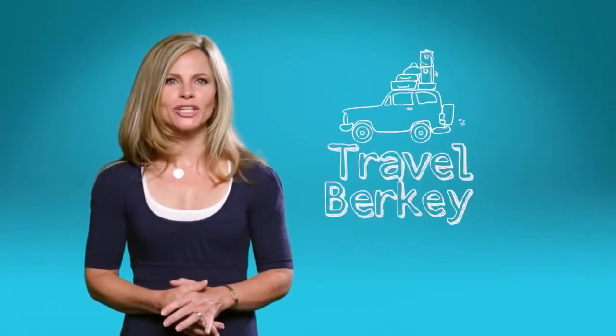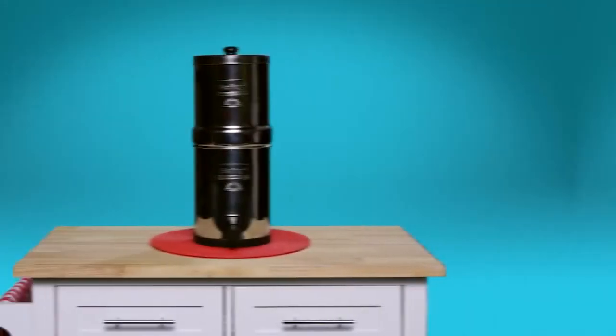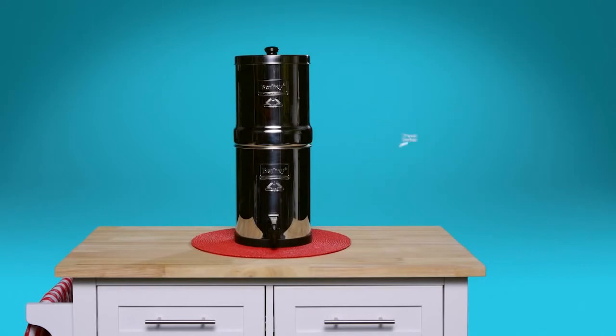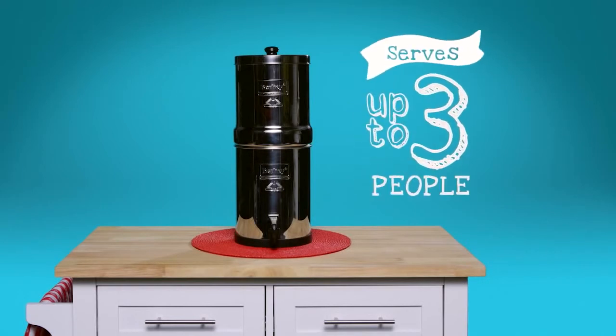The Travel Berkey is made for travel. With its compact size, it just begs to go with you when your bigger Berkey filter is just a little too big. It fits in most suitcases and is ideal for up to three people. It's also great for smaller counter spaces and in apartments.